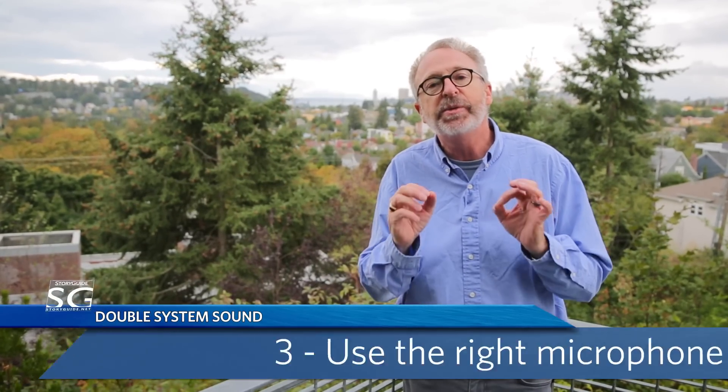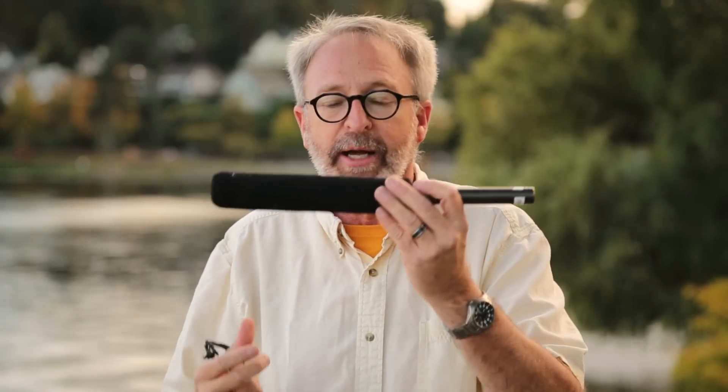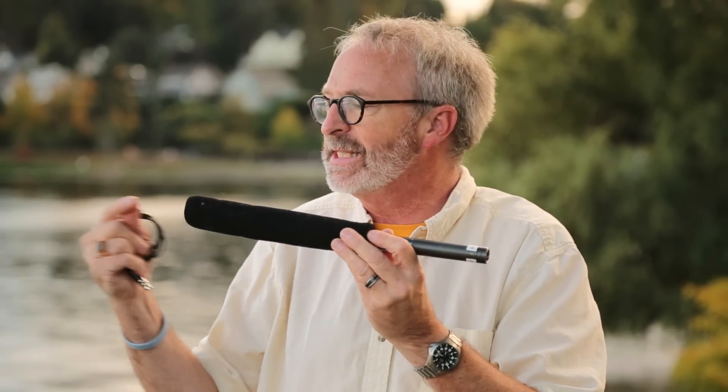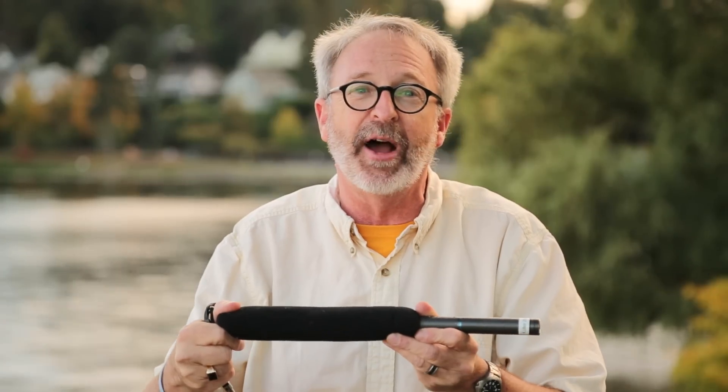The third thing to remember when shooting double system sound is use the right microphone. There are hundreds, if not thousands, of different microphones out there — each has their pluses and minuses. The one I use most often is called a lavalier or lapel microphone. You can clip it on a shirt or hide it in clothing, and we use it most often for interviews. The other microphone is called a shotgun or directional microphone — it's more sensitive to the sound in front of it than the sound on the side, and I use it most often for environmental sound.